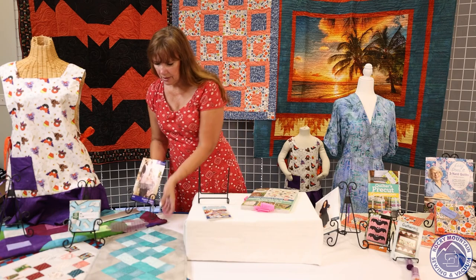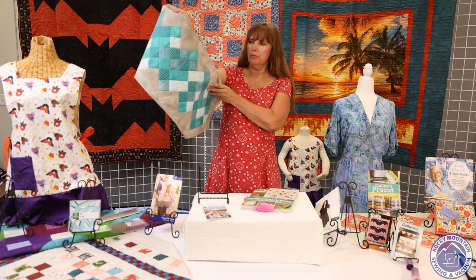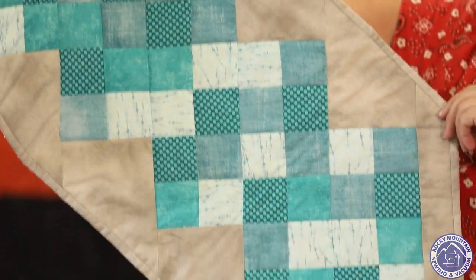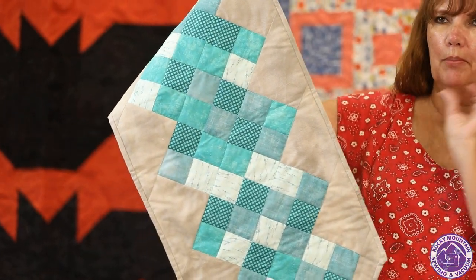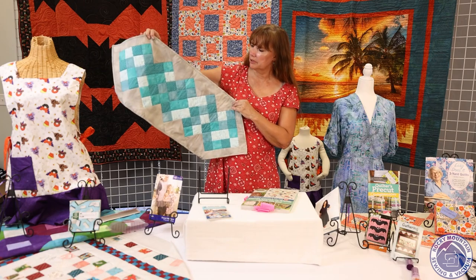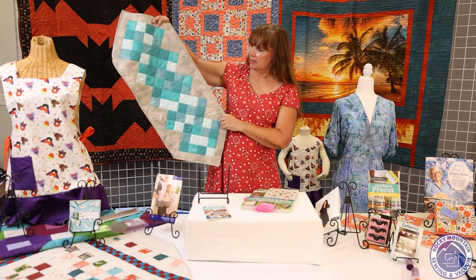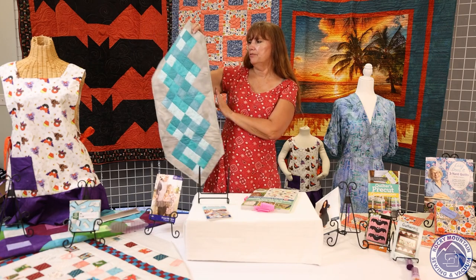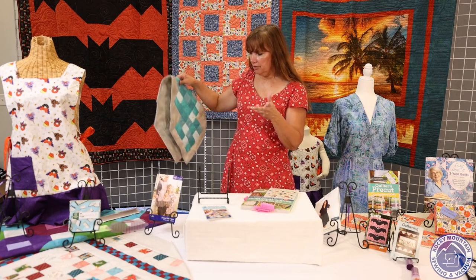My daughter also loves teals and grays, so I made her another table runner out of that book using scraps from a quilt I made for her — so the quilt on her couch will match the one in her dining room. I quilted it in the ditch, which made the squares pop out nicely. I did the binding by hand, which is very rare for me anymore, but I think it turned out really cute and she'll love it.